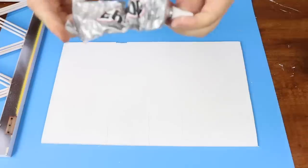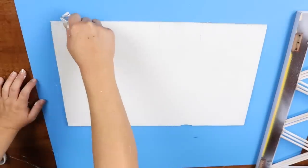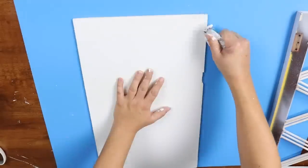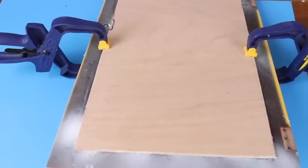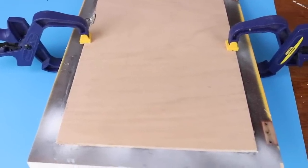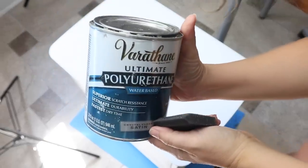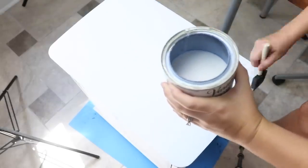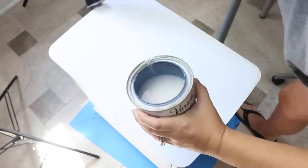I added some E6000 to the backing, then used some clamps and let it sit overnight so it had a chance to dry. I also added a coat of polyurethane to the top — I felt like with it being a nightstand it was going to get a lot of wear, so I think that will help protect it. And here's a look at how the nightstand turned out in my daughter's room.